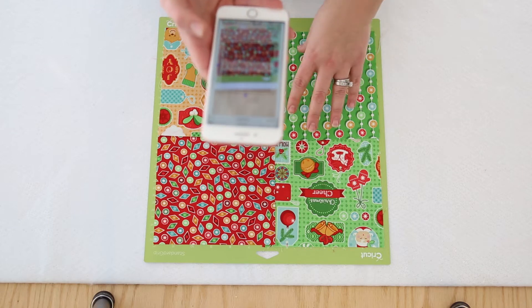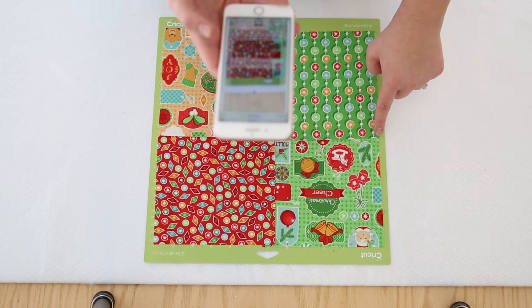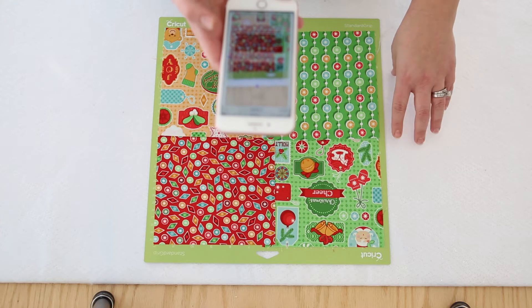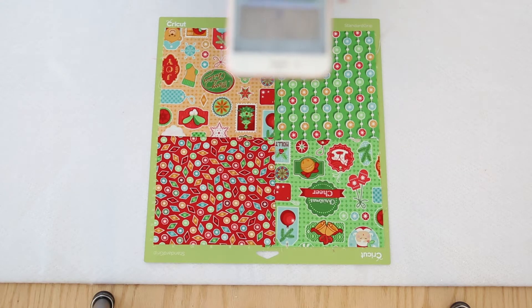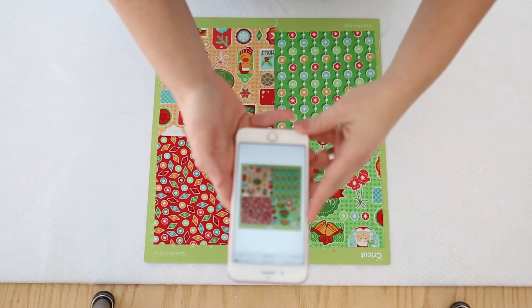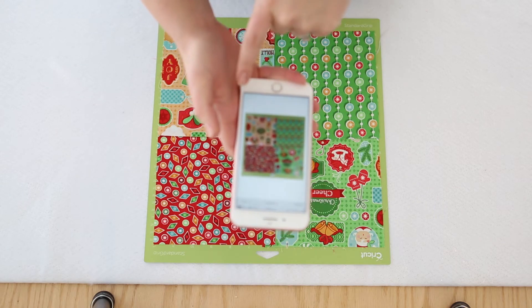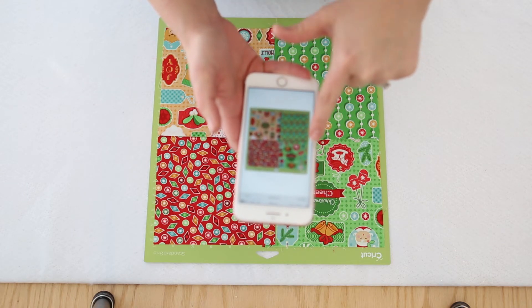Some requirements when using the snap mat: you need contrast between your mat and your background, so this white should be plenty. I might have to lift my phone up higher than you can see. I just lifted it all the way up until it got the exact mat.